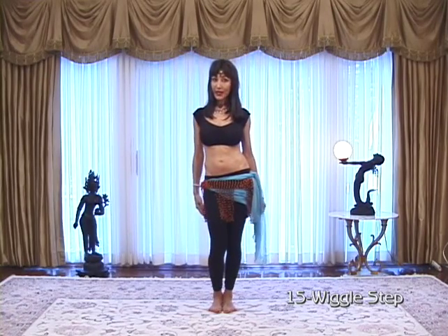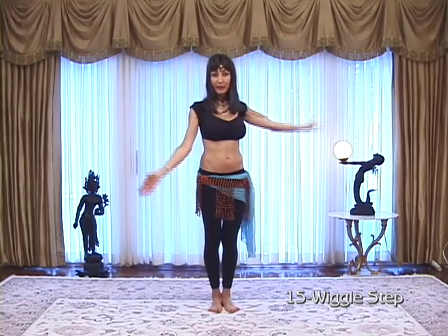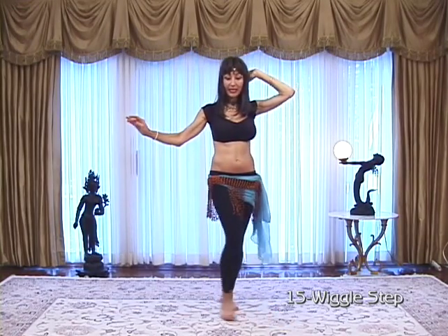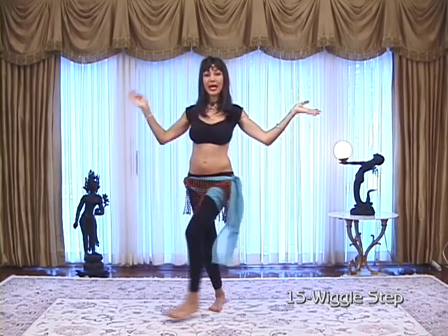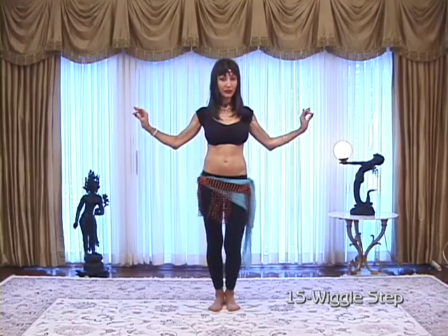Before the wiggle, though, we're going to step forward, and then back, and then wiggle. Step forward, back, wiggle, right, left, right.